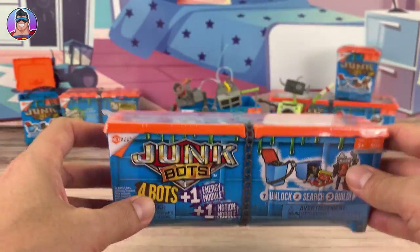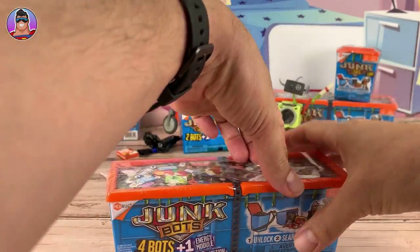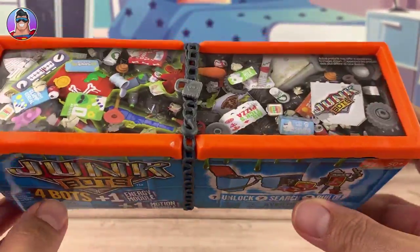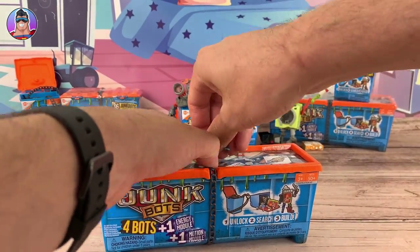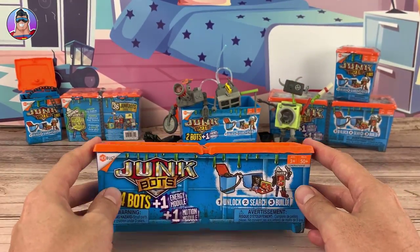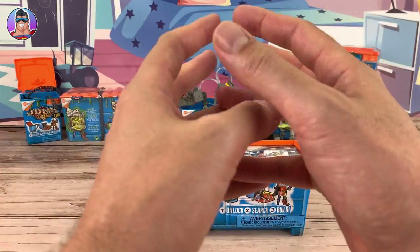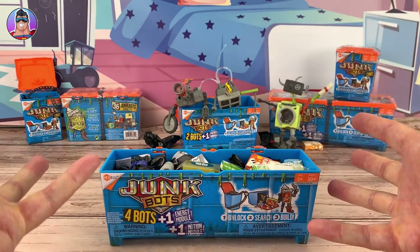So what we're going to do today is open up this big four-pack, build whatever robots are in there, review them, see if they're any good, have a little play around — basically just to see if you like them, if it's something you want to get for Christmas or any time. And if this video gets 40 likes, I'll build all these Junk Bots, bust them all up, and build a giant Junk Bot, so click the thumbs up if you want to see that.